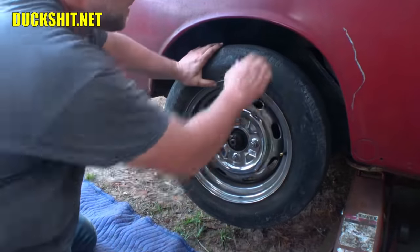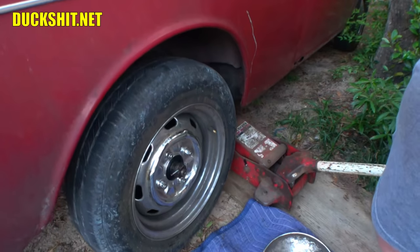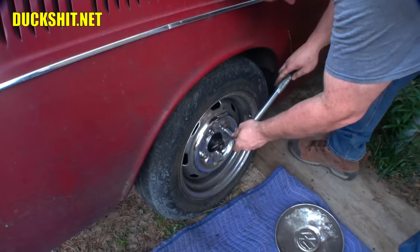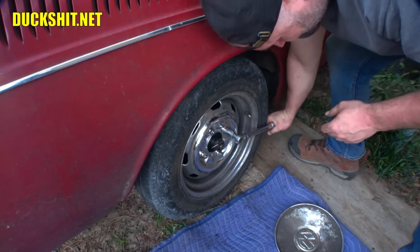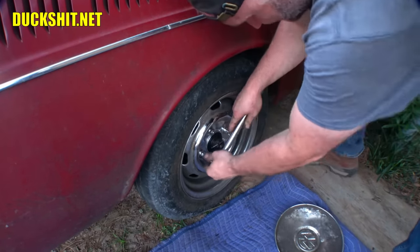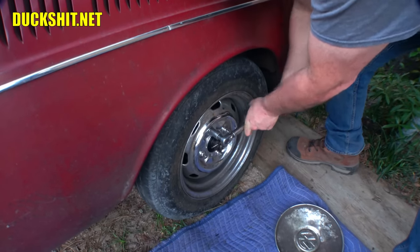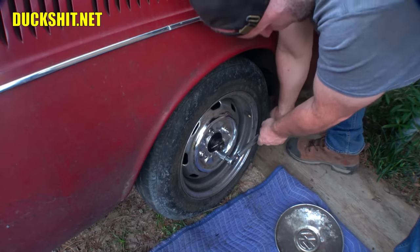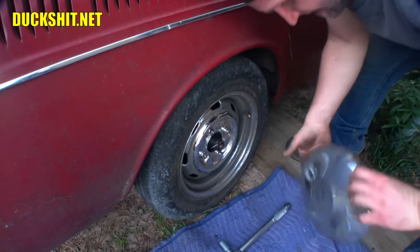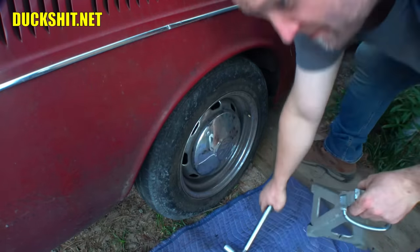We'll get it on the ground and then torque it down. We'll torque these to 80 foot-pounds. I'm somebody that actually does torque down my lug nuts because they came off this car once. There it is — there's one hubcap.